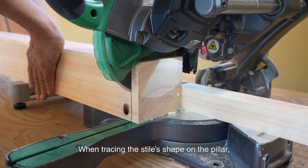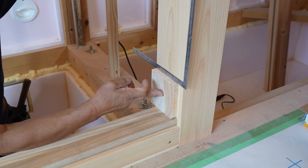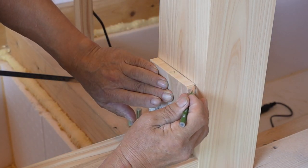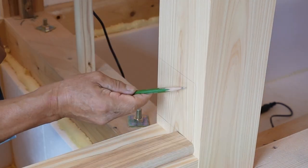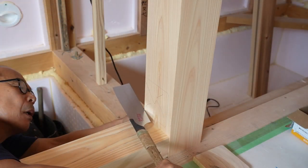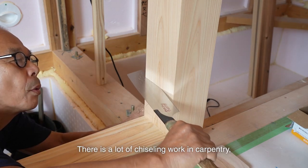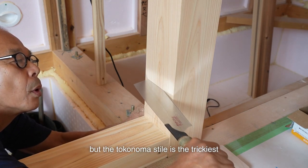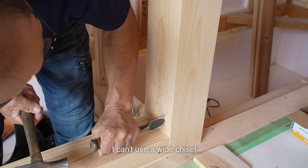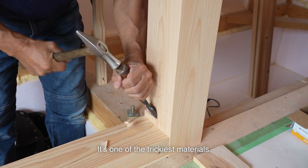When tracing the style's shape on the pillar, I make sure to cut both ends about 2cm and use them. The size doesn't match if I only use a carpenter's square — the best way to measure accurately is to trace the actual size. There is a lot of chiseling work in carpentry, but the tokonoma style is the trickiest and most challenging. Because the top and the bottom are tempered, I can't use a wide chisel that reaches the edge. When I chisel off the top, I use the smallest 3mm chisel to finish it.